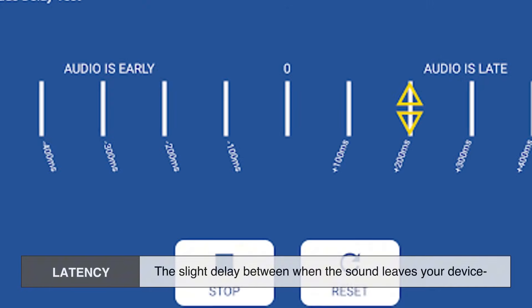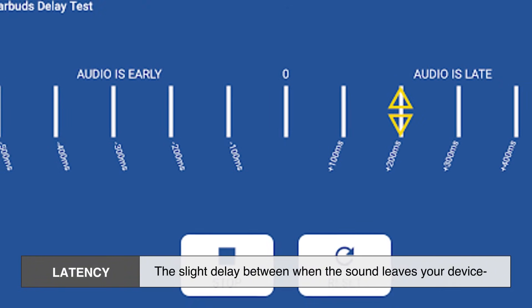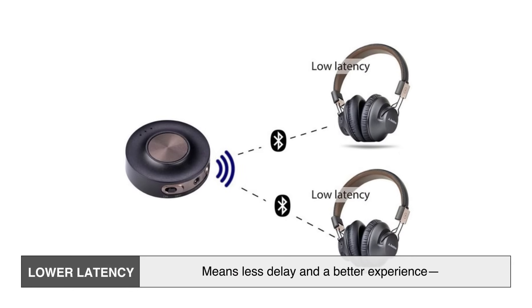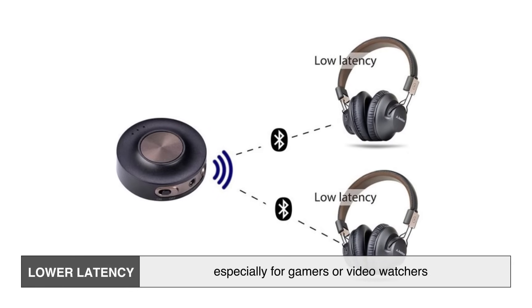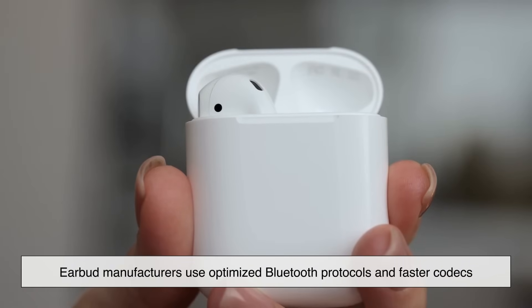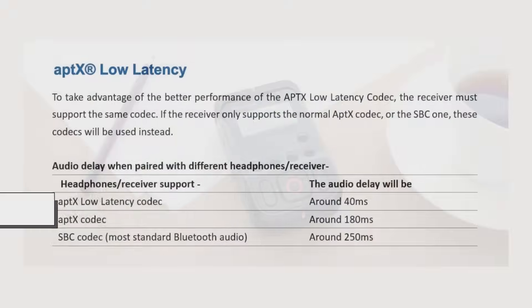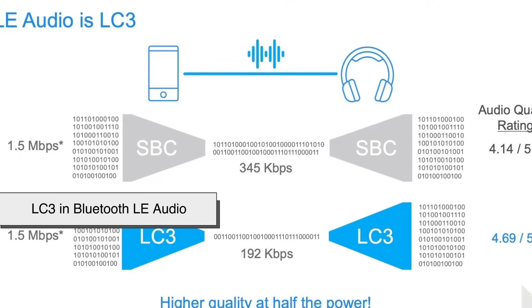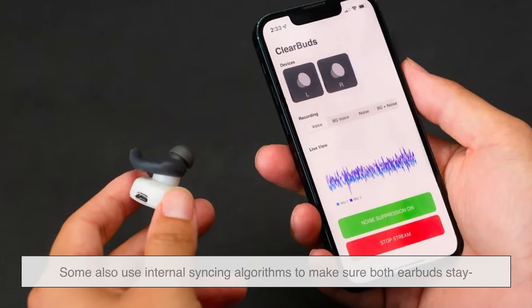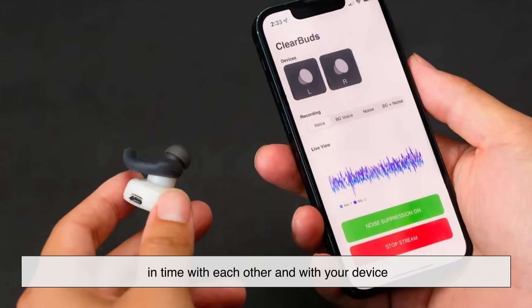When you're watching a video, the sound needs to match the picture perfectly. That's where latency comes in — the slight delay between when the sound leaves your device and when you actually hear it. Lower latency means less delay and a better experience, especially for gamers or video watchers. Earbud manufacturers use optimized Bluetooth protocols and faster codecs, like aptX Low Latency or LC3 and Bluetooth LE Audio, to reduce this lag. Some also use internal syncing algorithms to make sure both earbuds stay in time with each other and with your device.